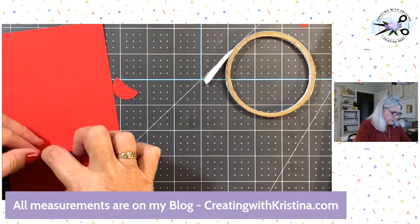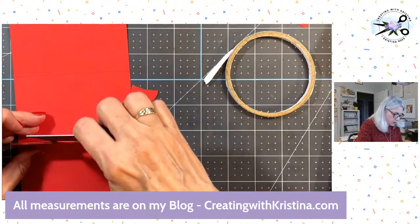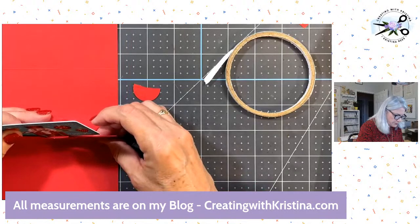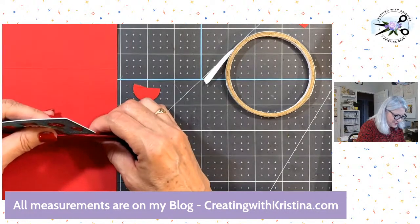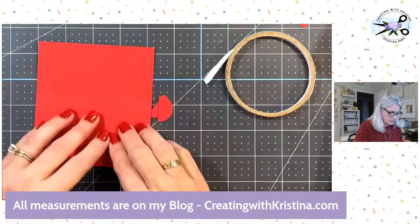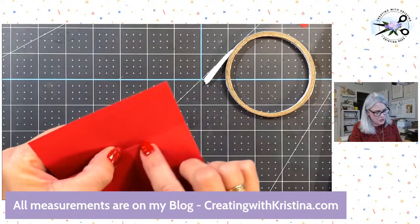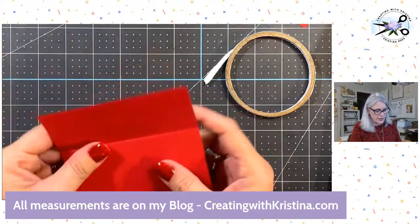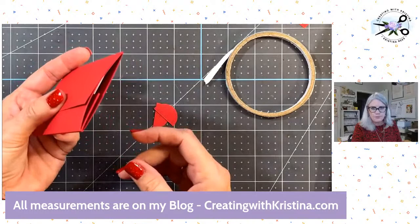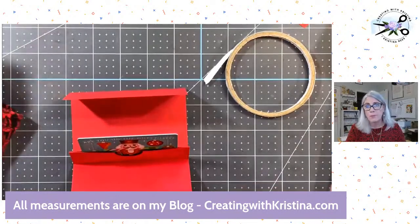It just gives it that little piece there that makes it look more like a gift card holder. I made my hole a bit deep, but that's okay. Let me grab my gift card and stick it in here, make sure we can close the card. There's the score line right there. Sometimes, depending on your score, this flap might be a little longer and doesn't close as well — you can go to the trimmer and just shave off that little edge so it closes better. That is how you make the pop-up gift card holder.